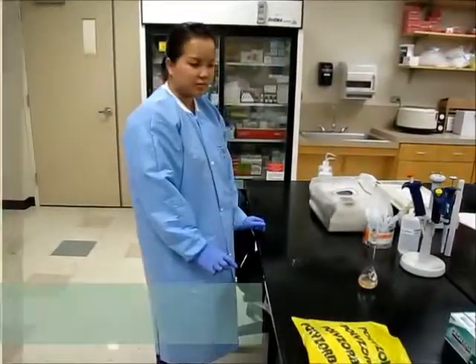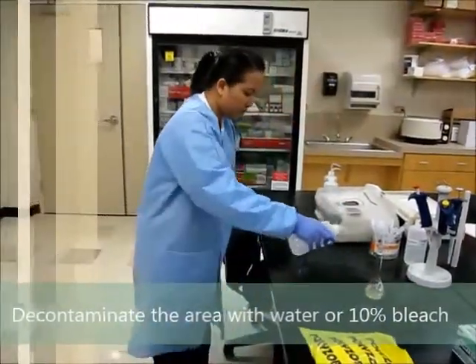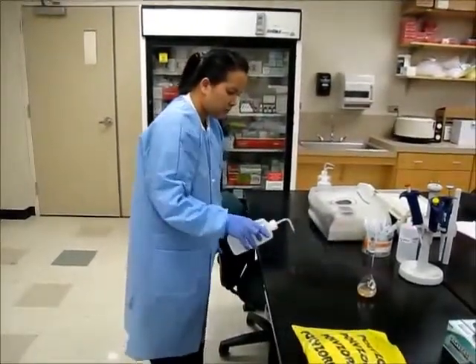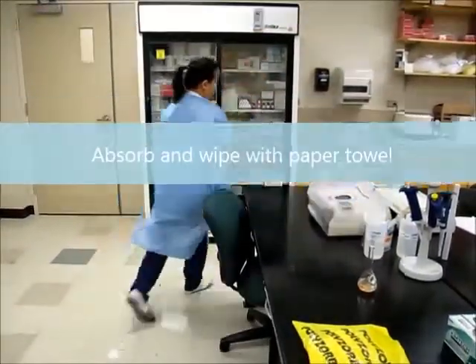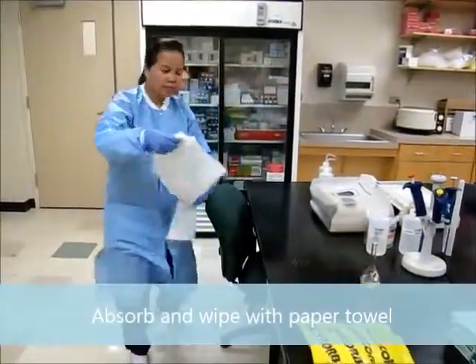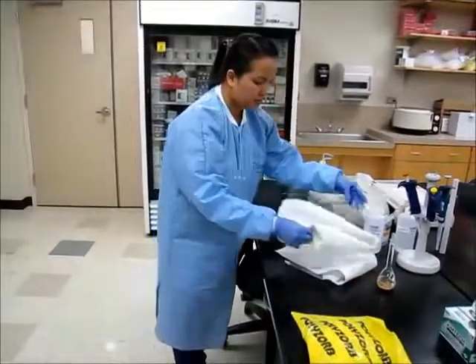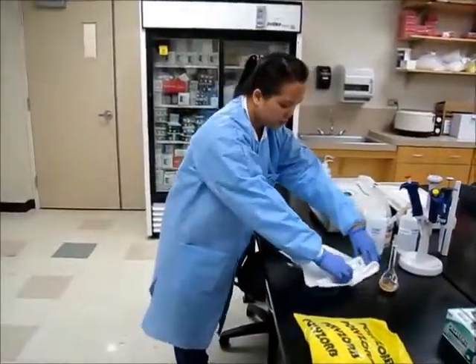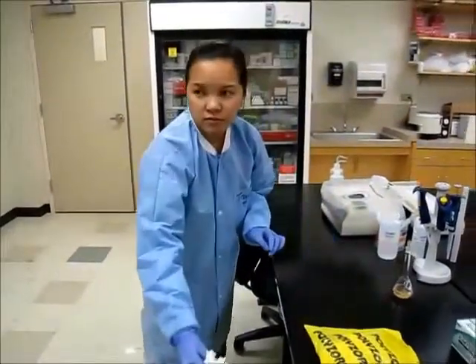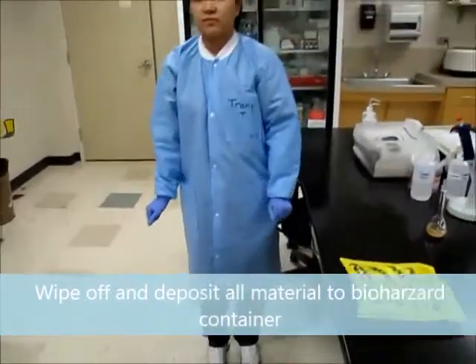Use water or a 10% bleach solution to decontaminate the area. Absorb the area with a paper towel. Place all the soiled material into the biohazard container.